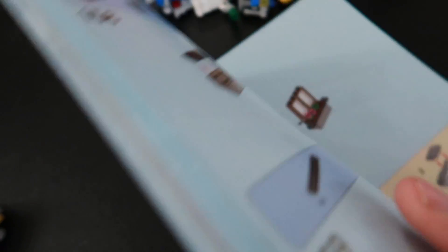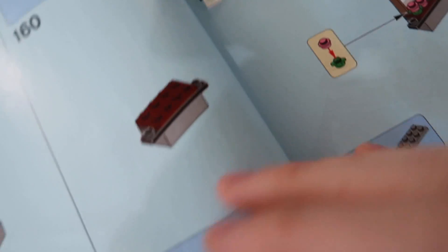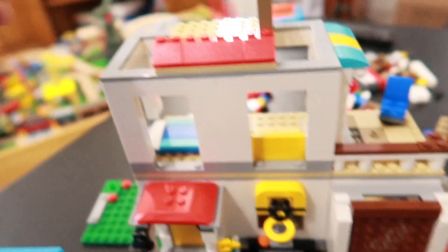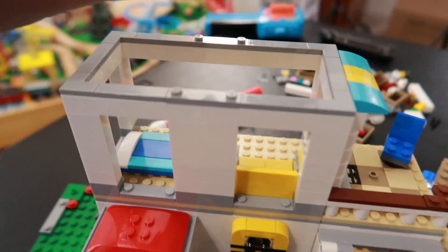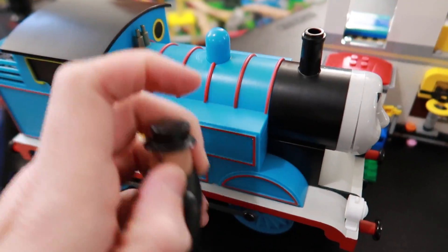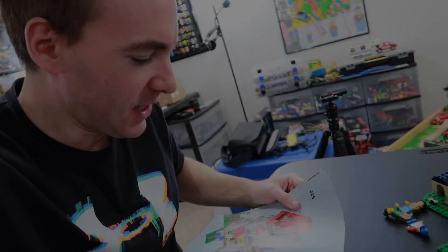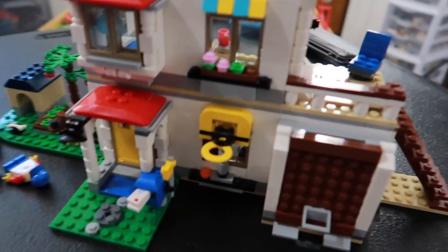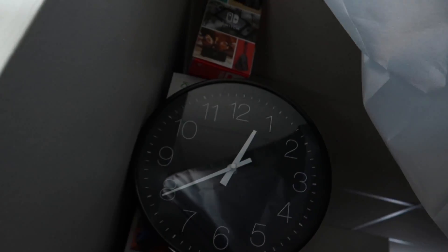Have you guys ever done this where you've used a Lego piece as a bookmark? Love it. And I think this is where we're at - building this little windowsill thing. Clark Man, of course, has done some customization to this. I'm going to have to move this guy out of the way. Just finished step 225, and the Modular Family Villa is done. Let's go check the time - you guys all know I'm a notoriously slow builder - and it is only 12:40. We're good.